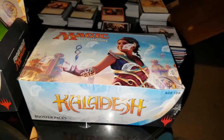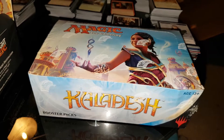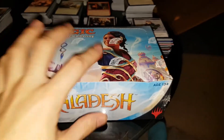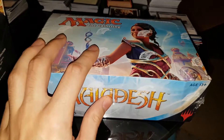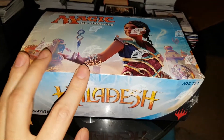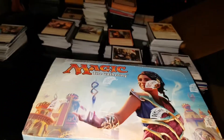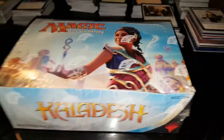Obviously everything else stays the same — masterpiece rarity and all the ratios are the same as in the Belgian box. Hopefully we get a bit lucky with it. Hopefully we get a foil Padeem — our friend forever — the search continues. All right, without further ado, let's start cracking this box open.